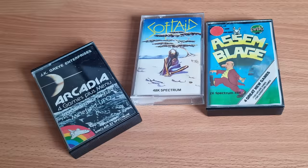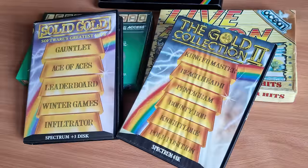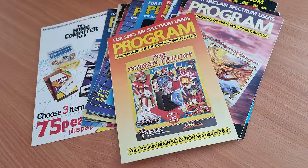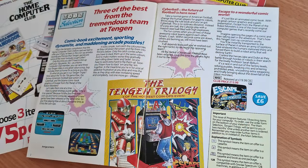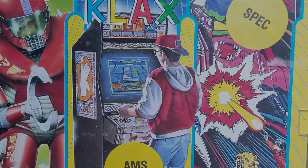The Spectrum had many compilations — some in normal cassette boxes, some in small clamshells, some in cardboard boxes, and some in larger cardboard boxes. But a few came in special packaging, and this one looked very impressive. This is the Tengen Trilogy, released by DeMarc in 1990. As you can see from the cover, it has three games for both the Spectrum and Amstrad, and was a special edition just for the Home Computer Club. The three games are Cyberball, Klax, and Escape from the Planet of the Robot Monsters — all three were released in the arcades as well.